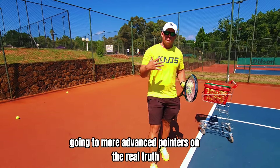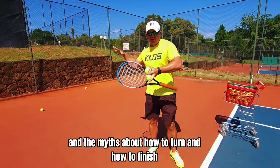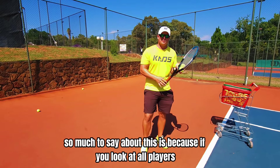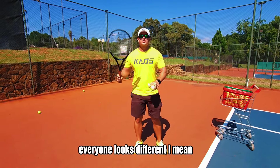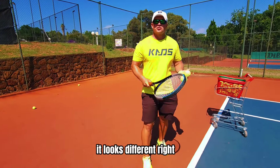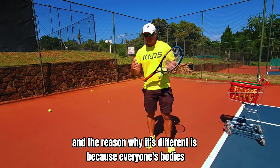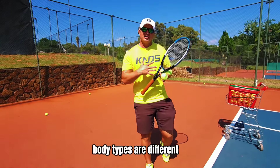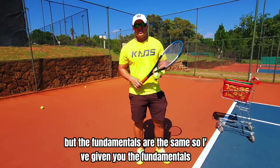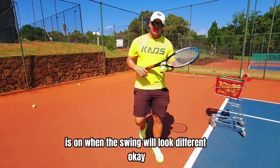I'm going to go into more advanced pointers on the real truth and the myths about how to turn and how to finish. The reason why there's so much to say about this is because if you look at all players, everyone looks different. Just take Medvedev's forehand and Alcaraz's forehand — it looks very different, but the fundamentals are the same. The reason why it's different is because everyone's body types are different, everyone has a different grip sometimes, different styles, but the fundamentals are the same.